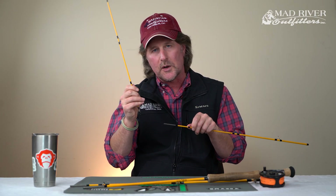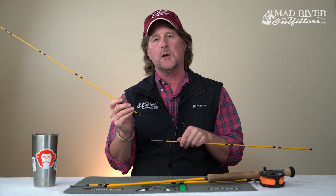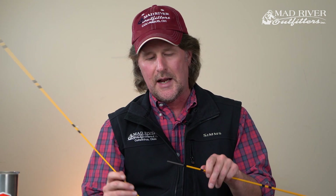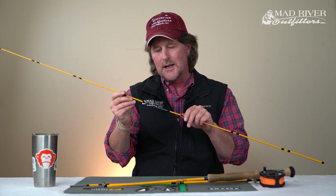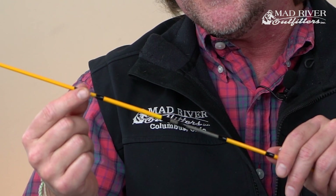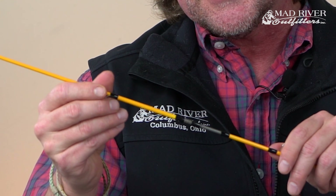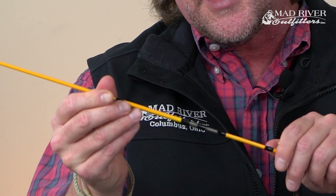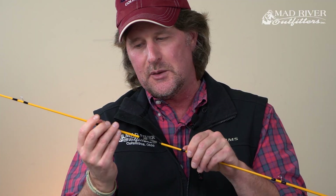Over the course of casting and the torque of the line, worse yet, this thing comes apart when you're catching a fish. You can prevent that from happening forever. When you don't line it up straight — come about a quarter of a turn off. I've got this guide about a quarter of a turn off, I'm going to slide it down until I start to feel it catch, and then I'm going to twist and push, and twist it into position.